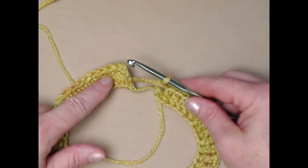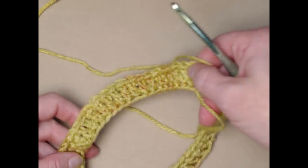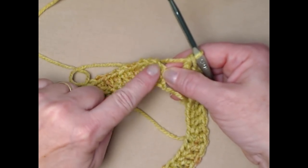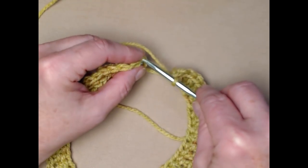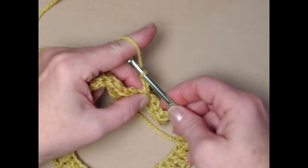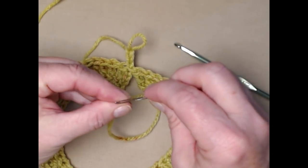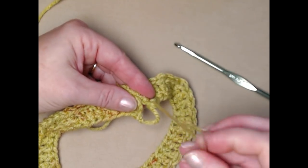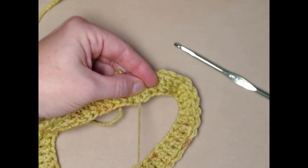I've stitched my 50 foundation double crochets and now we're going to join in a circle — make sure you don't twist it. When counting your double crochets, count that chain three at the beginning as your first stitch or you'll be off by one. Join to the top of that chain three with a slip stitch and chain three. There's a little gap — just use your needle on the tail to close that up.